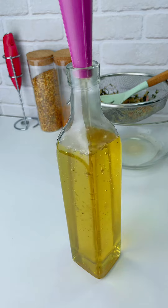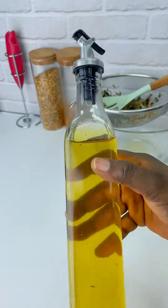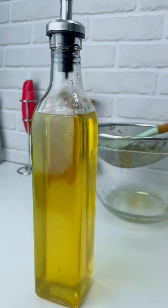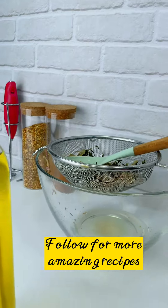This is like an elixir — it is so good. You can store this on your countertop or in the fridge for about a week. If you use dried herbs it's going to last longer, but I prefer fresh herbs because of the flavor. Try this out and let me know!